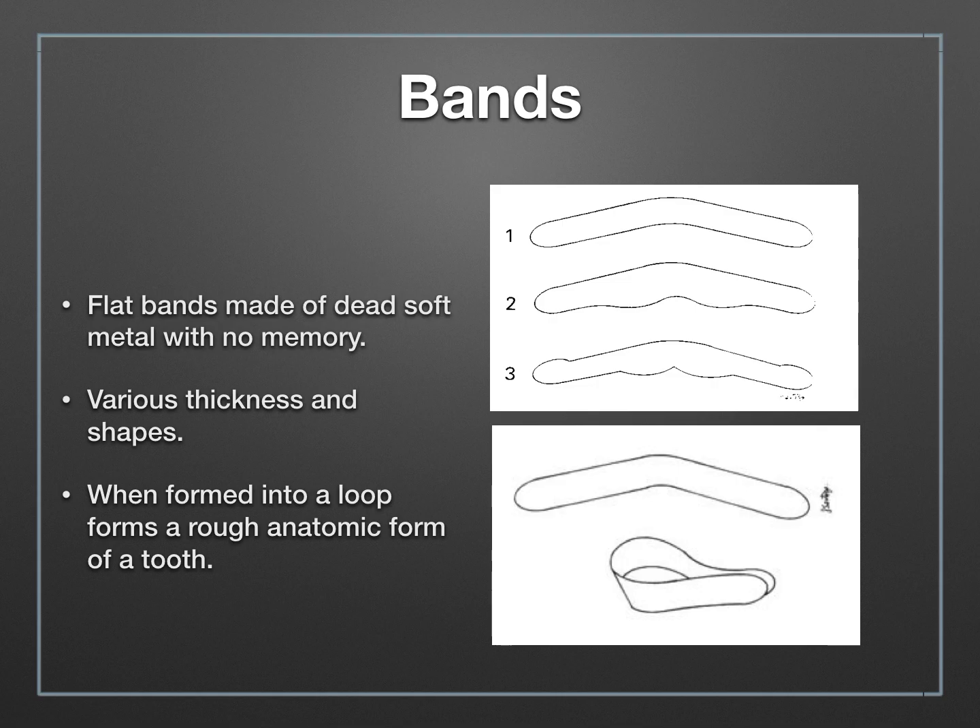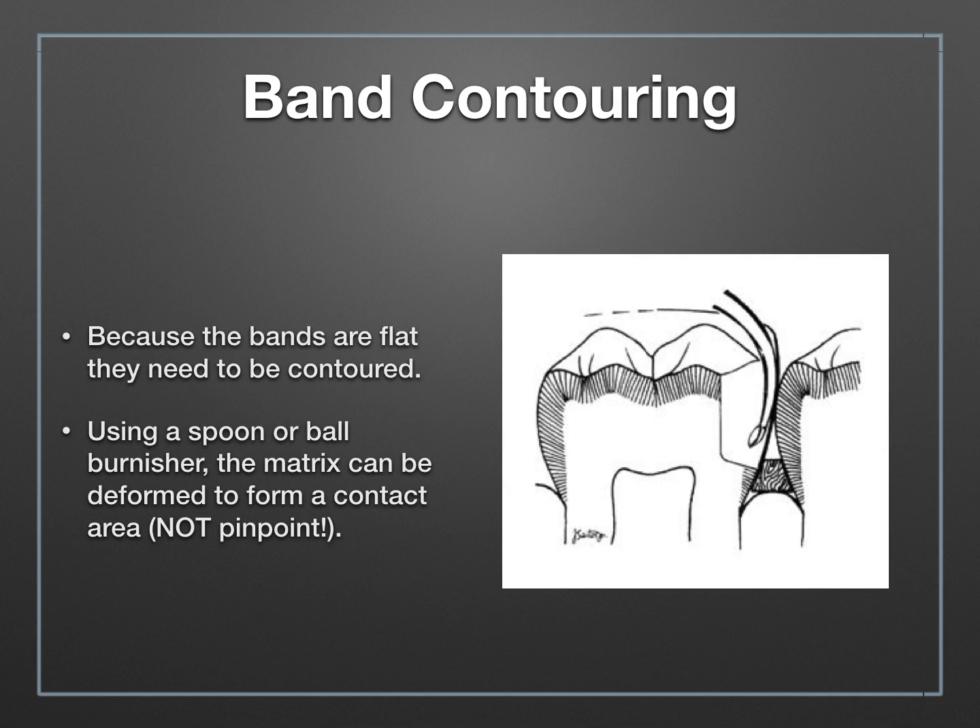When I say mimics, I mean one end has a constriction — it's smaller — whereas the other end is more open. If you look at a tooth, its general shape is that the gingival area is more constricted than the occlusal area. Because the bands are very soft and flat, they can be contoured to mimic the shape of your tooth. Teeth generally aren't flat — they need to be curved a bit.